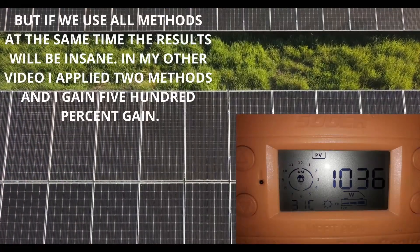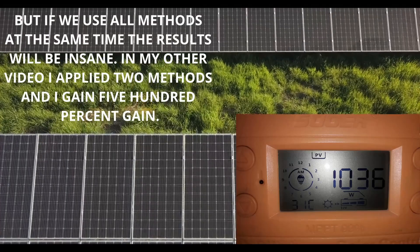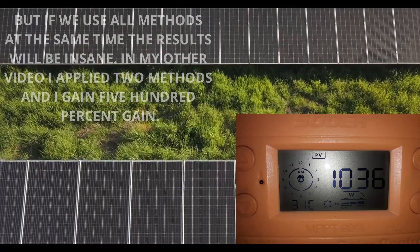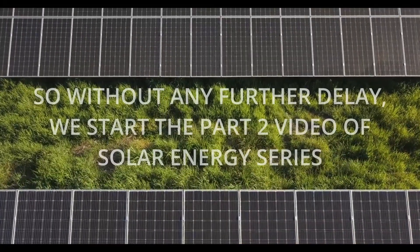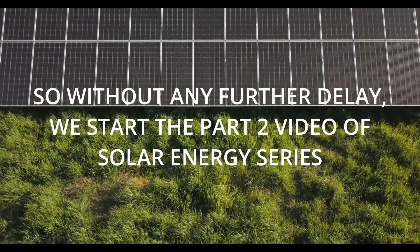But if we use all methods at the same time the results will be insane. In my other video I applied two methods and gained a 500% gain. So without any further delay, we start Part 2 of the solar energy series.